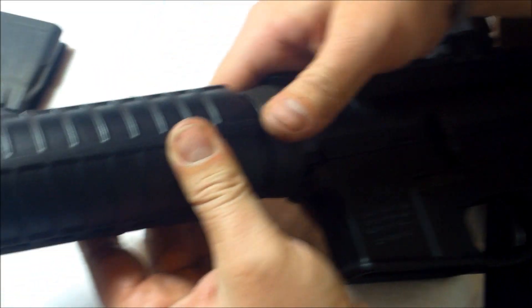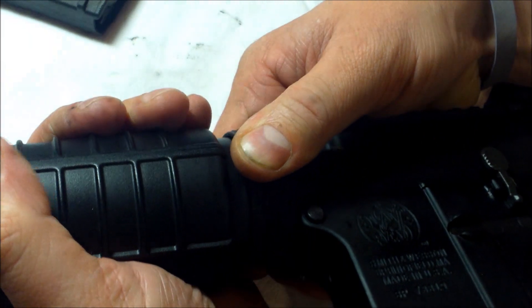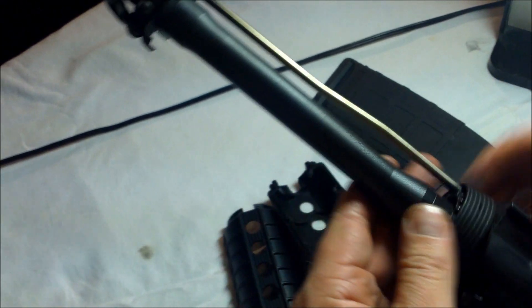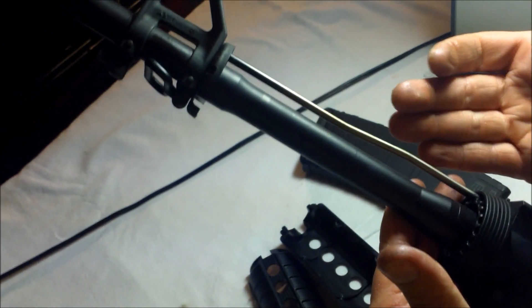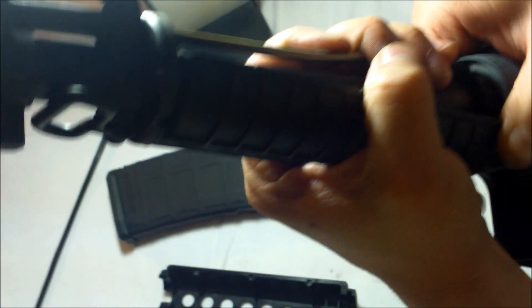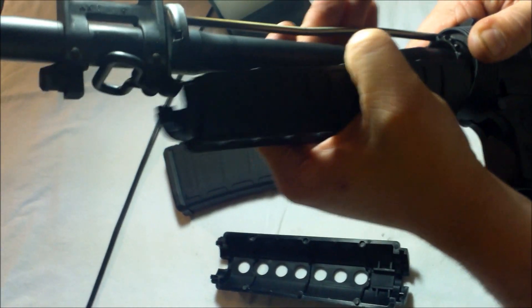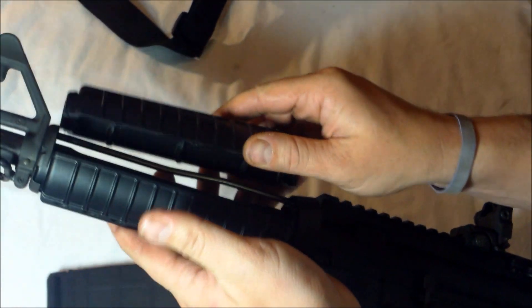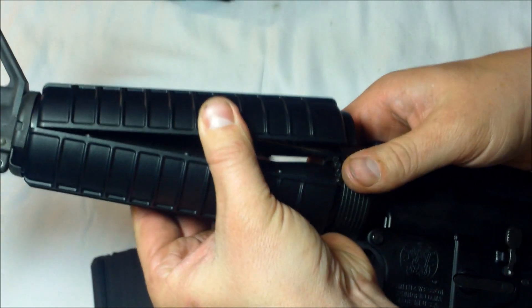To inspect the gas tube, pull back the hand guard retaining collar and remove the hand guards. Then slide the hand guards back into place, pull the collar back — it is tough. Put the lower back on, then the upper, and slide the collar back so it snaps back on.